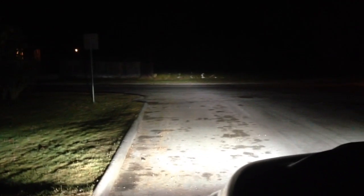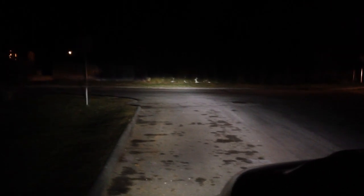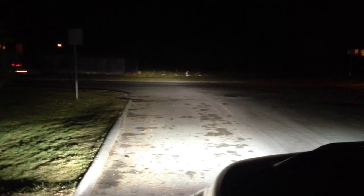It puts out a nice white light. I'll show you the view from the driver's seat so you can see the light output. That's the fogs off, just the low beams — still a nice light, clear, way better than the factory lighting. With the fogs on it makes a huge difference driving around.